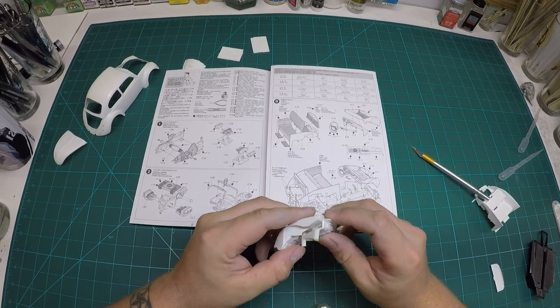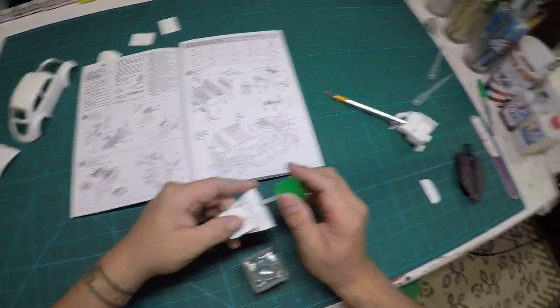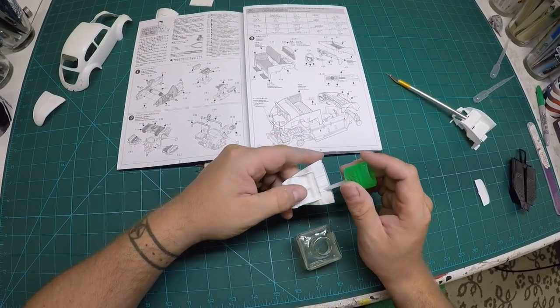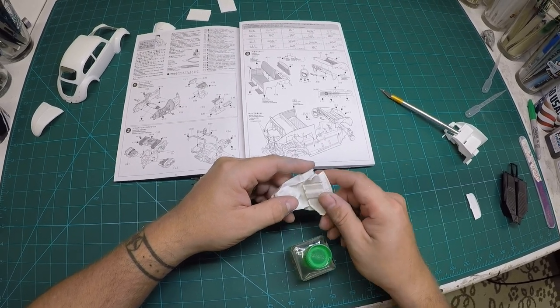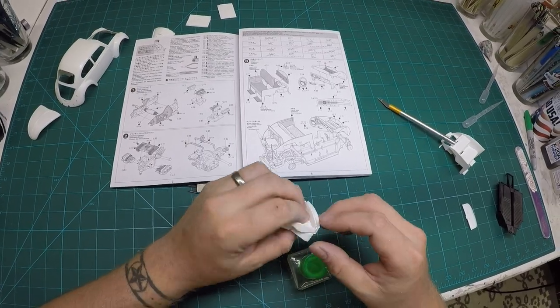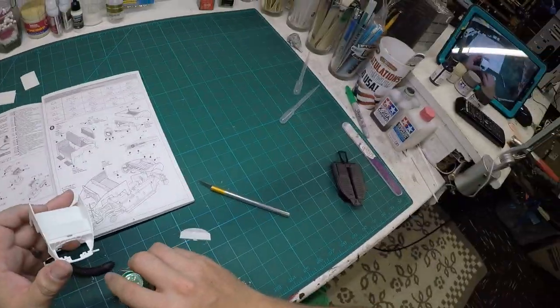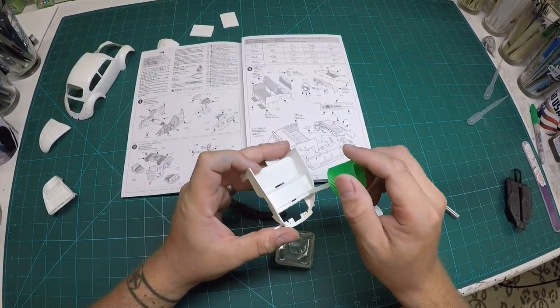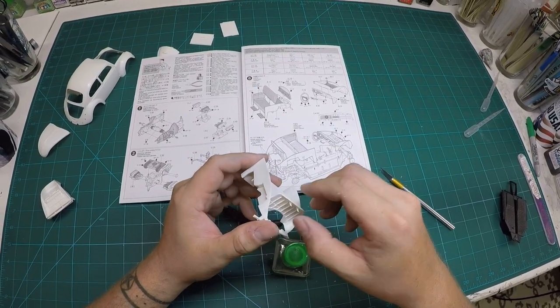At this point I'm gluing the dashboard onto the front firewall, as these parts both required being painted the same color as the body, and I thought it'd be easier to paint them when they're already glued together. Same thing for this other portion on the rear firewall — again it needs to be painted the same color as the body, so I went ahead and glued it on right away.